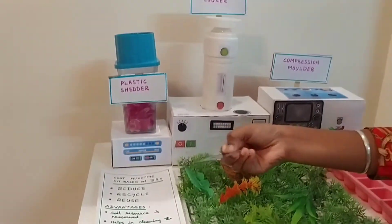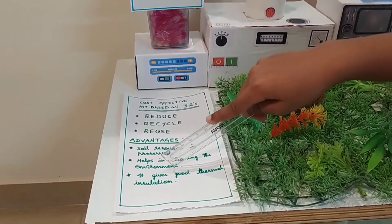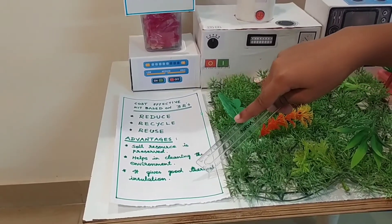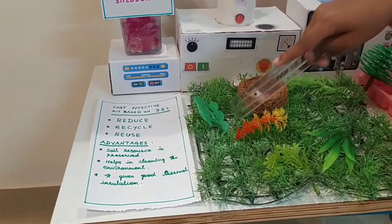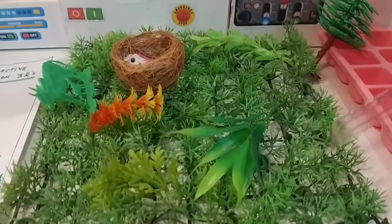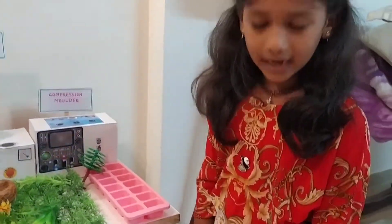Let's see the advantages. Soil resources are preserved. It helps in cleaning the environment. It gives good thermal insulation. If we follow these steps, we can get a green and healthy environment like this. Thank you.